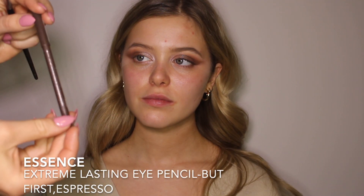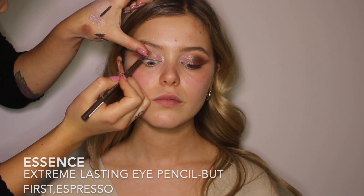Now using Luscious from the Peach Palette and going in the middle of her eyelid. I'm going in with a brown liner — this one's from Essence, super cheap from like a Shoppers Drug Mart, but it works amazing and it does not come off. I am tight lining and then I'm just taking an angled brush and dragging it out, winging it out just a little bit.